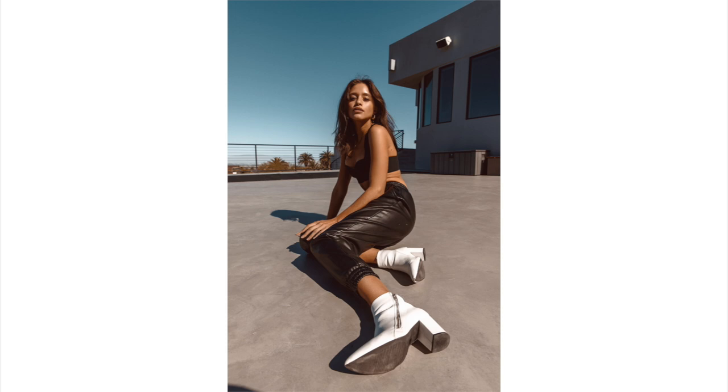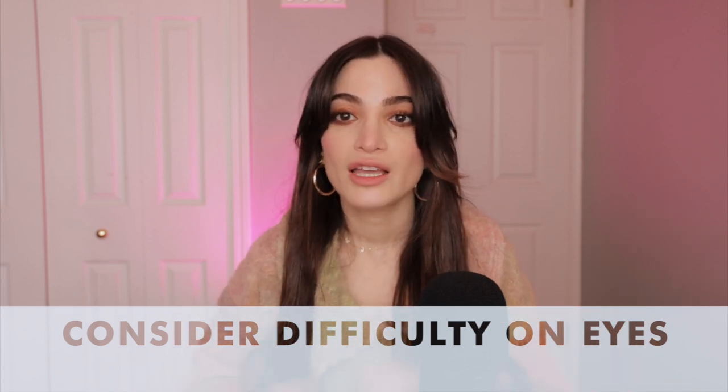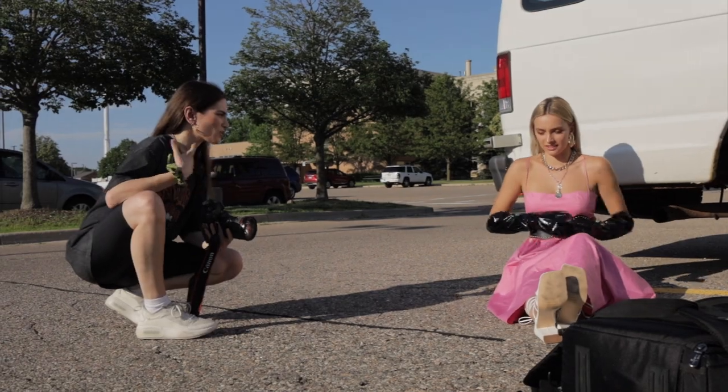Imagine being a model and having to stand in direct sunlight with your eyes wide open for 20 to 30 minutes — it gets really tough. You're going to have squinting, watering eyes, especially if the model has lighter colored eyes. What I would say is work with the model. If they're struggling, offer to switch up the location or their angle, maybe have their hand covering their eye for a cool shot. You can also cue them by having them close their eyes, count one, two, three, and have them open on three. If a model is visibly struggling, you need to step in and say something.